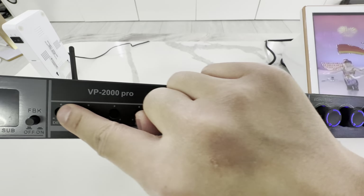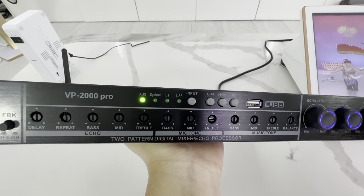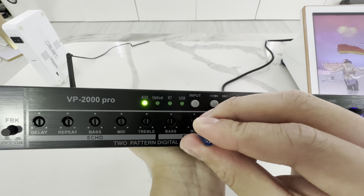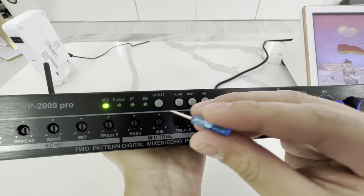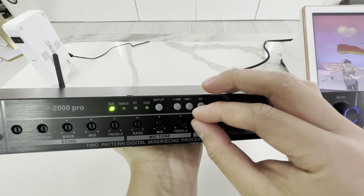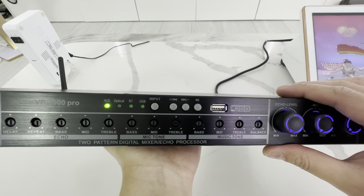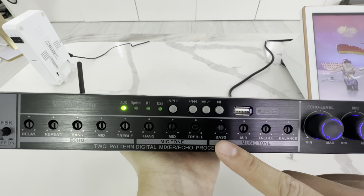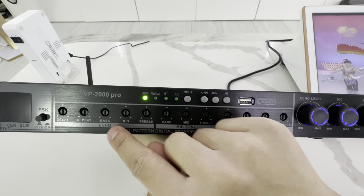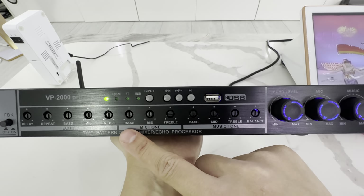These adjustments here are actually meant to be adjusted once, and then you leave them. You get a little screwdriver and then you can adjust it to your liking. We make it this way so that after you adjust it once, kids can't go around and twist and play with it. The only thing you're going to adjust is the volume up and down. In general, I like to leave everything right in the middle. Delay, repeat of the echo, the bass of the echo, mid, treble — you can adjust everything to your liking. Mic bass, mid, and highs; bass, mid, and highs for the music; and the balance, whether you want it more to the left speaker or right speaker.